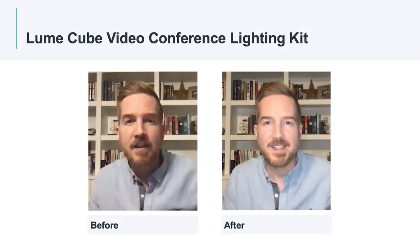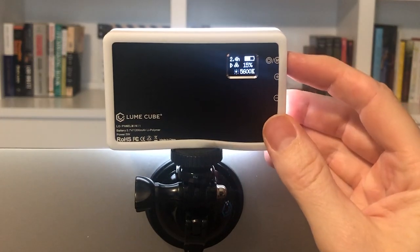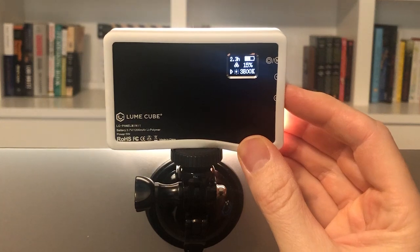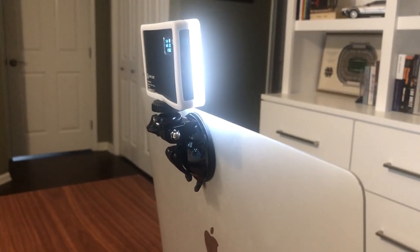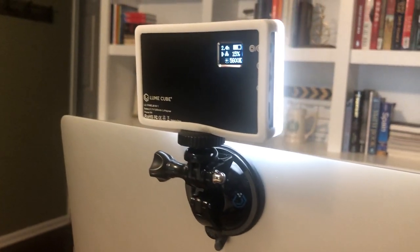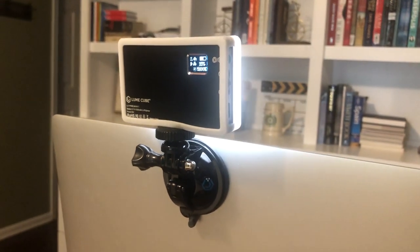Now for my feedback. I think the Lume Cube does an excellent job of clearly illuminating my face and getting rid of the shadows. I like how small and portable this panel is — it's about the size of a credit card, so it would be very easy to take with you if you were traveling and had to do a conference call on the go from a hotel room or a coffee shop. I also love the small LCD display on the back of the panel that tells you the brightness level, color temperature, and how long the battery will last. The one negative is that it does require a smooth flat surface to mount it, which may be an issue for certain monitors or devices that do not have an even flat back surface.